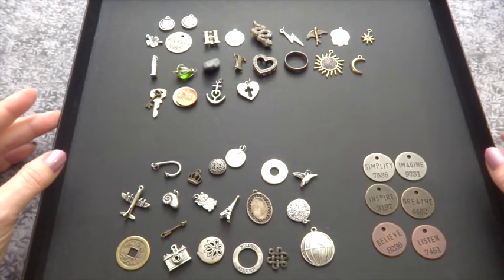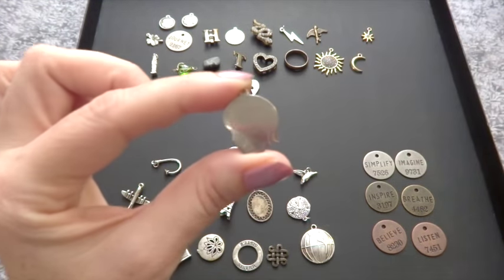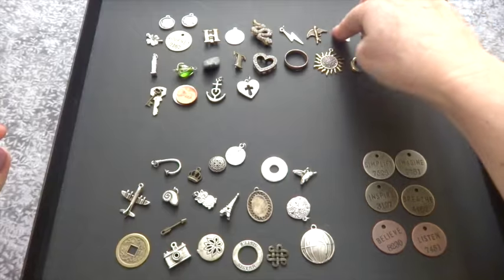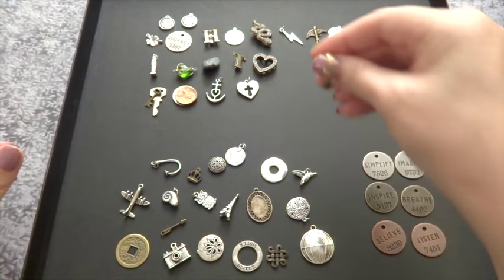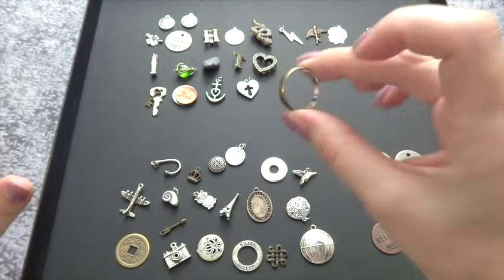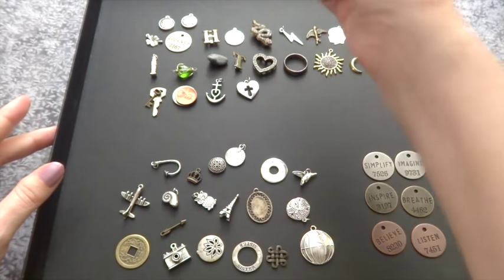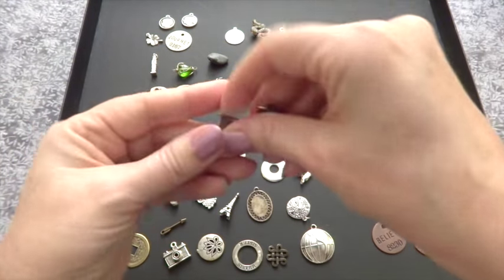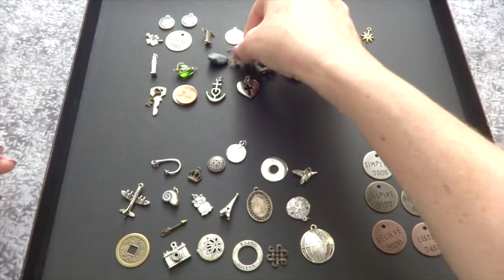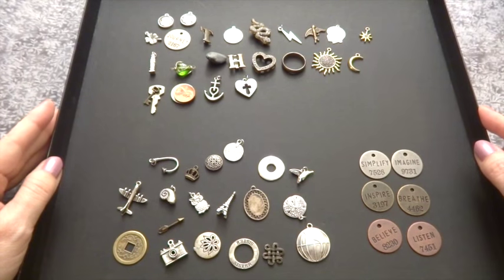I had an I Ching coin — great because it can be yin or yang depending on which side it lands on. I had a penny, a nickel, a little key, and a charm from my grandmother's charm bracelet. When she passed away we all got parts of her bracelet, and I got this key as well as a silhouette of a little girl with my name on it that she got when I was born. I also have an old ring, a stone, and some military insignias from my father's service.